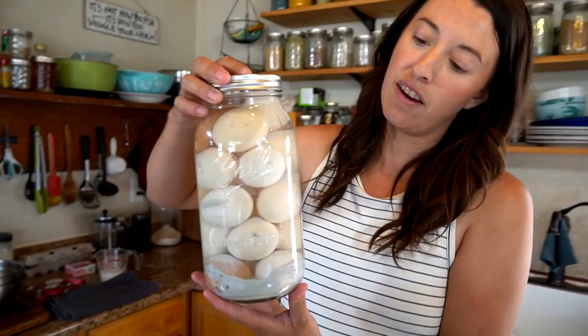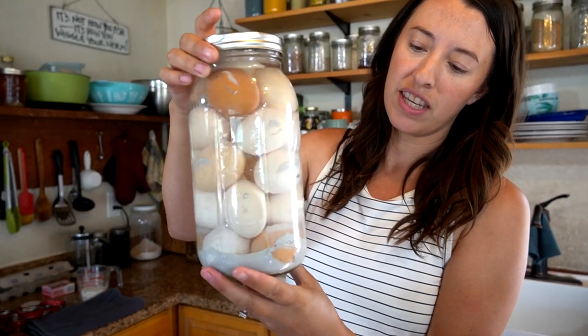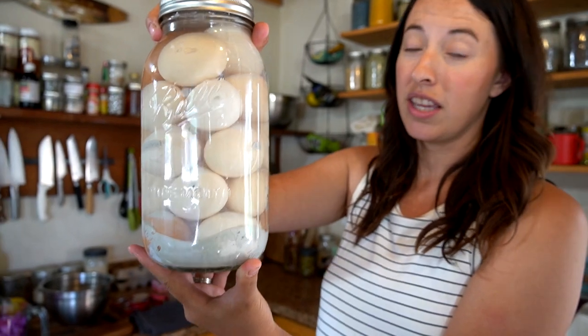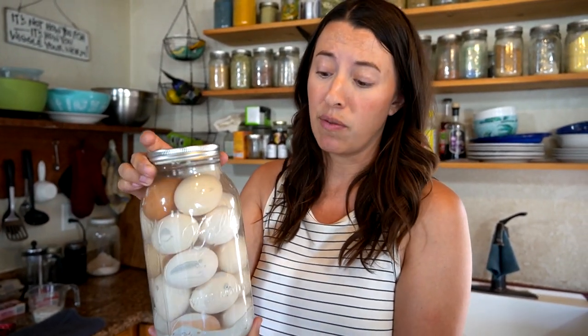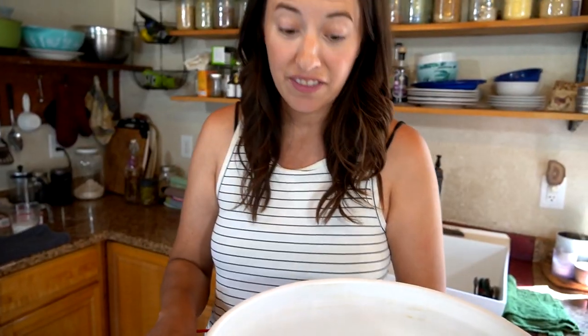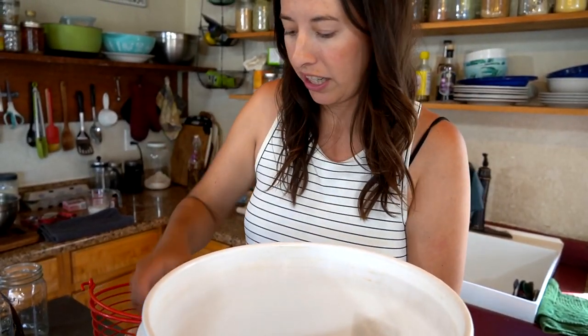This is another example of eggs being limed — you can see that the calcium hydroxide actually settles on the bottom, and that's what you want. These eggs will stay good for a year. Ours were closer to eight months old when we tried them and we used them all winter — they really do last a year. The consistency changes a little bit so it's not the exact same as a fresh egg, but still pretty awesome. We're going to add these new eggs to this batch and measure up some more calcium hydroxide.